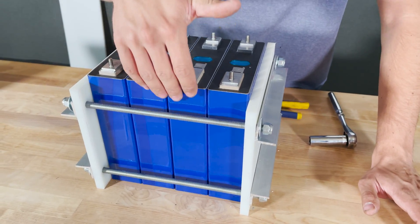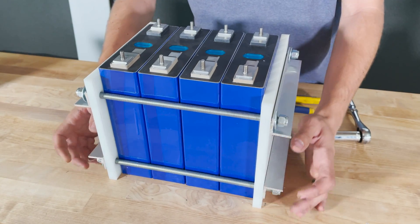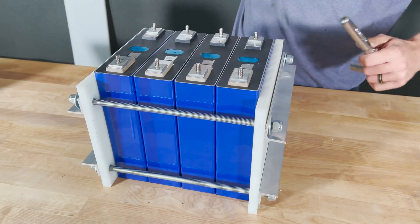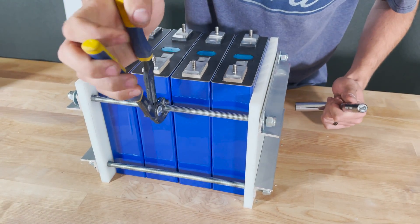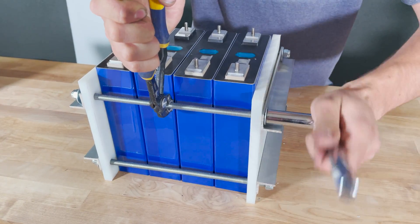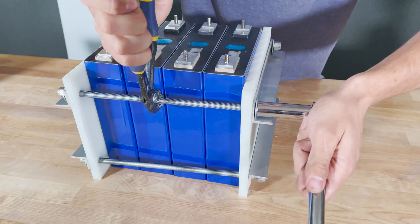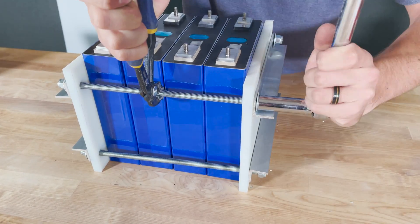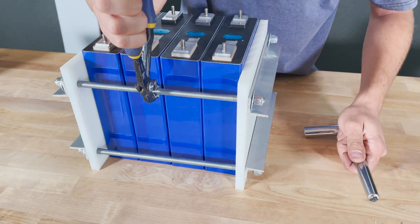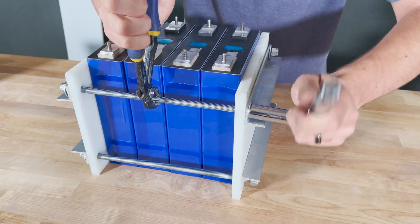You might notice there's a pretty large gap between the angle iron and the cells. I left that gap on purpose: when tightening the threaded rods, the easiest method is to grab the rod in the middle with channel locks and use a socket wrench on the nut. Having that gap means I won't nick or scratch the cells during tightening.